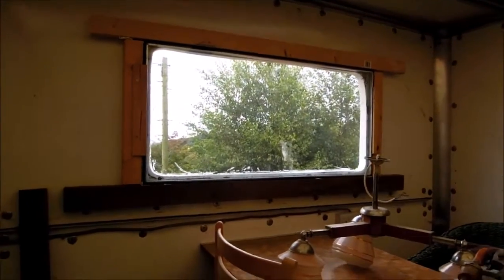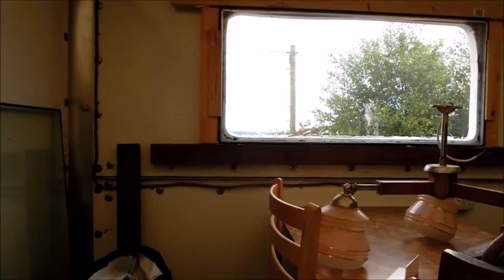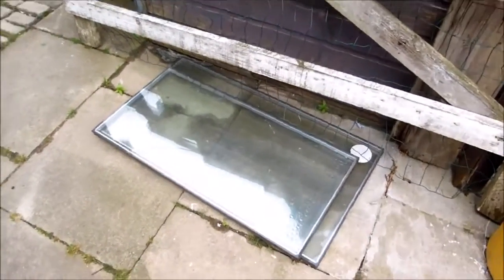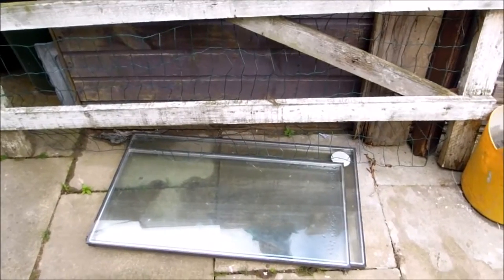How to fit a window into a shed — it's going to be a very specific little video. First of all, there's a double-glazed pane which is way too big for this shed; I think that's about one meter by one meter square. There are a couple more double-glazed panes free to a good home if you want one, just let me know.